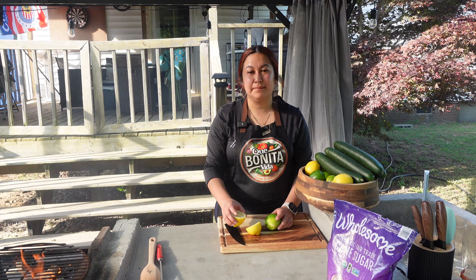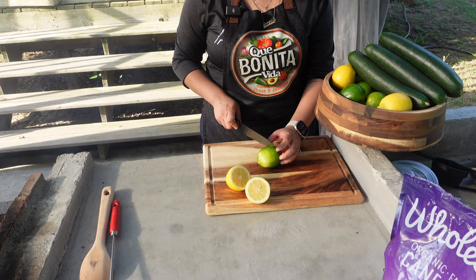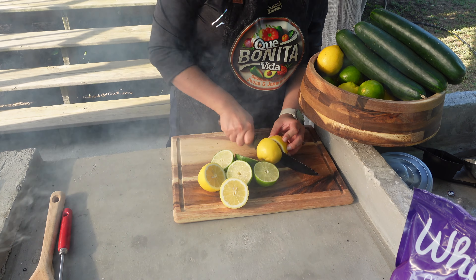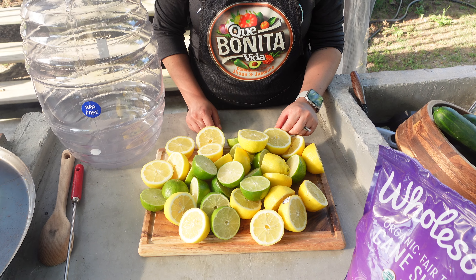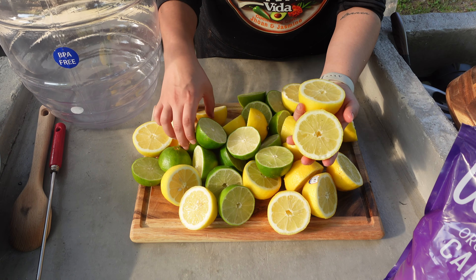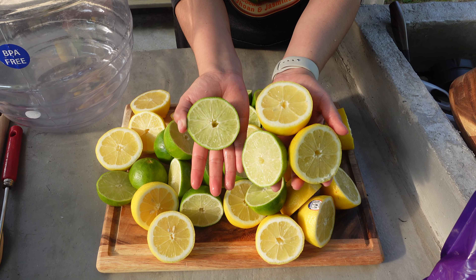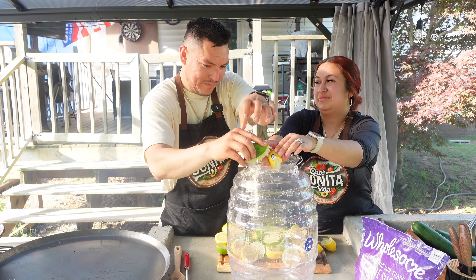Vamos a empezar ya partiendo los limones para que los empiecemos a exprimir. Ya partimos todos los limones — miren qué grandes y qué ricos limones. Mira nomás, qué enorme, bien bonitos todos. A exprimir. A ver cuál es mi agua favorita, mi agua fresca favorita.